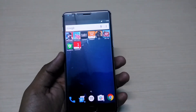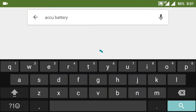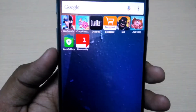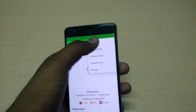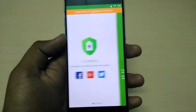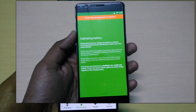You need to go to the Play Store and search for an app called AccuBattery. I have already installed it, as you can see on the screen. When you click on it, this is the interface of the app — this is how it will look when you open it for the very first time.